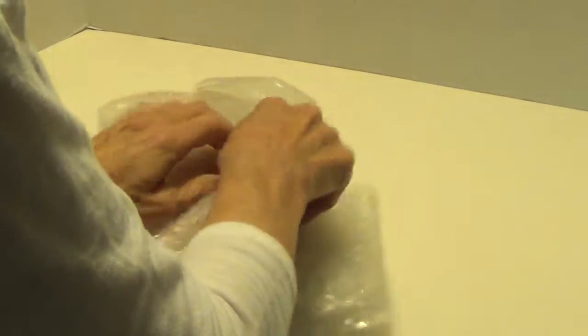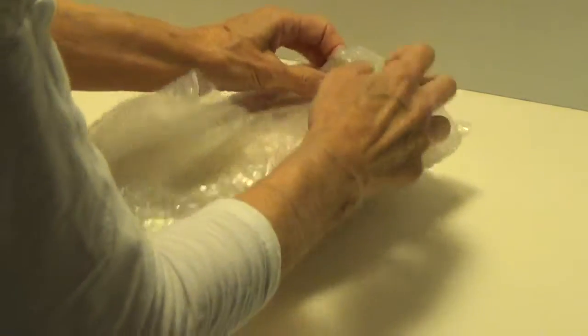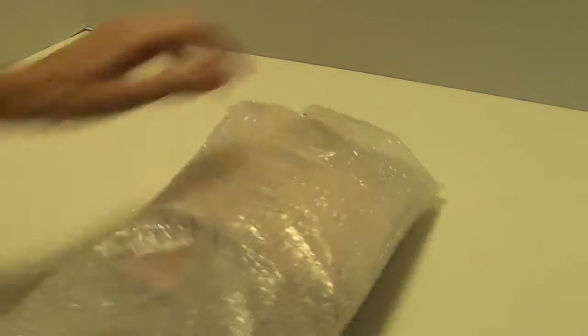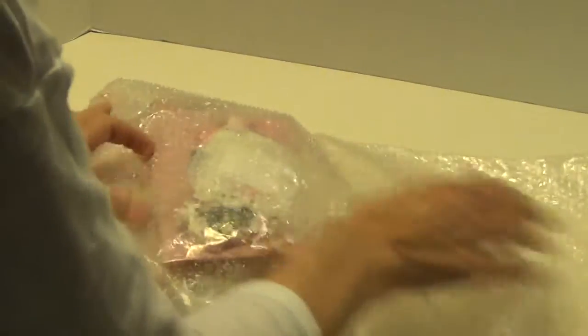Here she is. She does awesome work. I'm going to turn it over. There we go. I'm hoping I can slide it out. She has it wrapped really super duper well here.